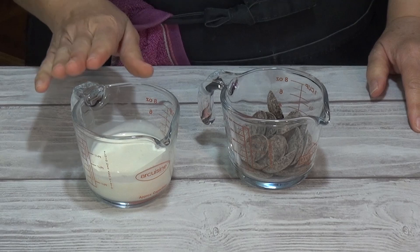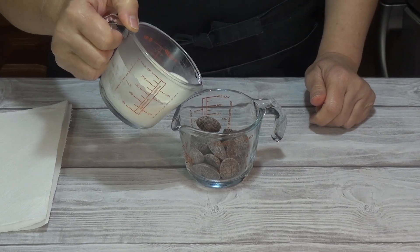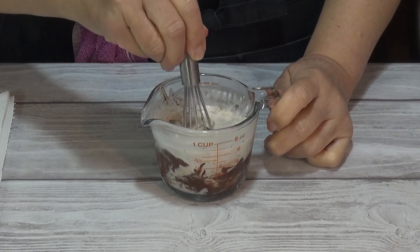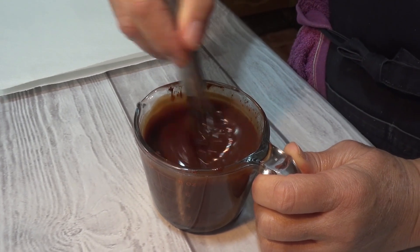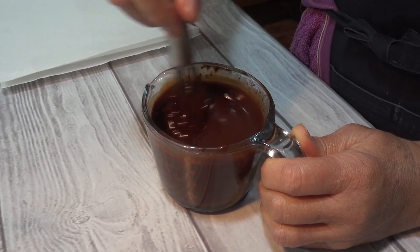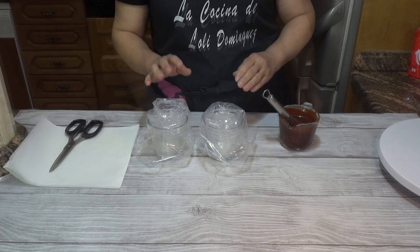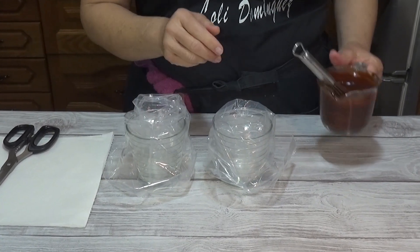La voy a reservar en la nevera mientras preparo la ganache. Para prepararla vamos a calentar la nata en un cazo o en el microondas hasta que comience a hervir. Vertemos la nata sobre el chocolate troceado — o en formato de gotas como en mi caso — y esperamos un par de minutos hasta que el chocolate se atempere y comience a fundirse. Ahora mezclamos bien hasta que se integre con unas varillas o con una espátula. Si se enfría y quedan trocitos sin deshacer se puede calentar unos segundos en el microondas. Si queremos darle brillo a la ganache le podemos poner una cucharada de mantequilla. Esperamos hasta que se quede un poquito más templado para que tenga un poquito más de consistencia.